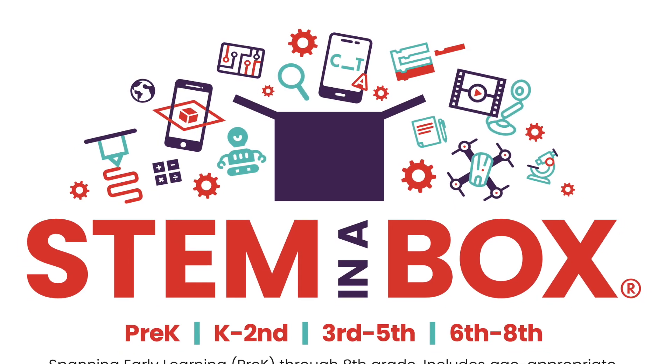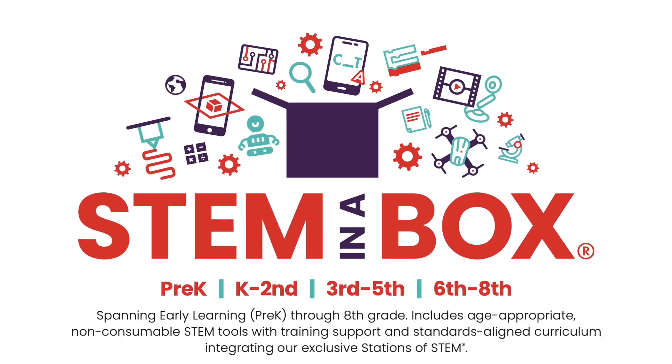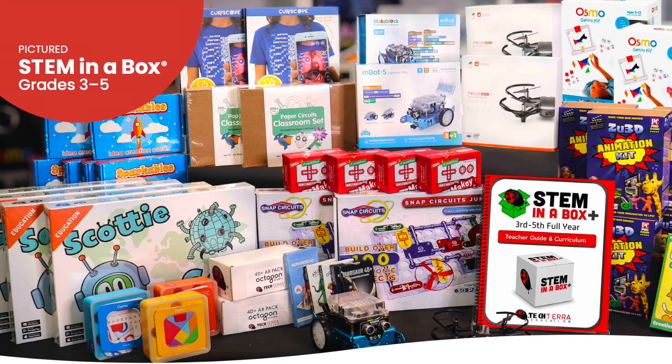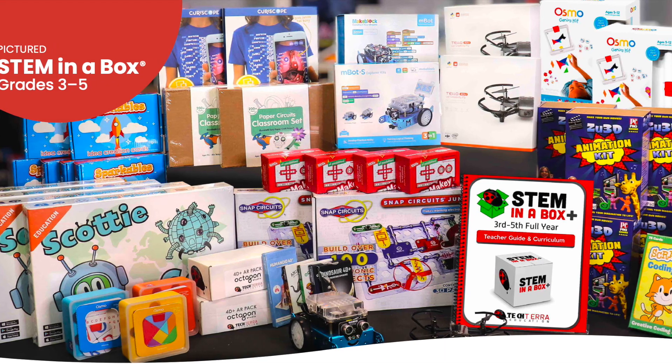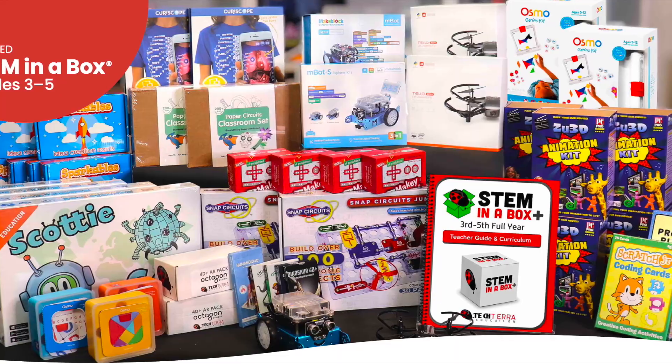What's up world, I'm Mr. Vaca and today I want to share with you a new program that I just discovered that works great in any classroom, whether you're in early learning all the way through high school, and it's called STEM in a Box. STEM in a Box are hands-on STEM programs that provide students with opportunities to explore STEAM with reusable tools, without consumables, and over 40 hours of engaging standards-aligned curriculum and skills-based activities. The best part is that everything you need as a teacher comes to you right in a box.